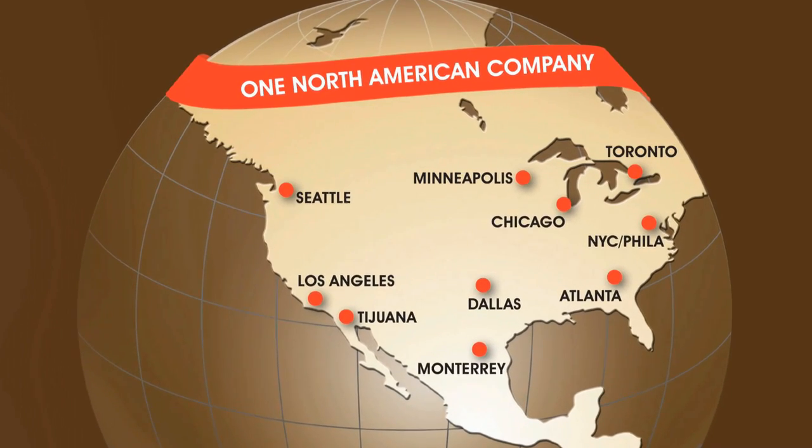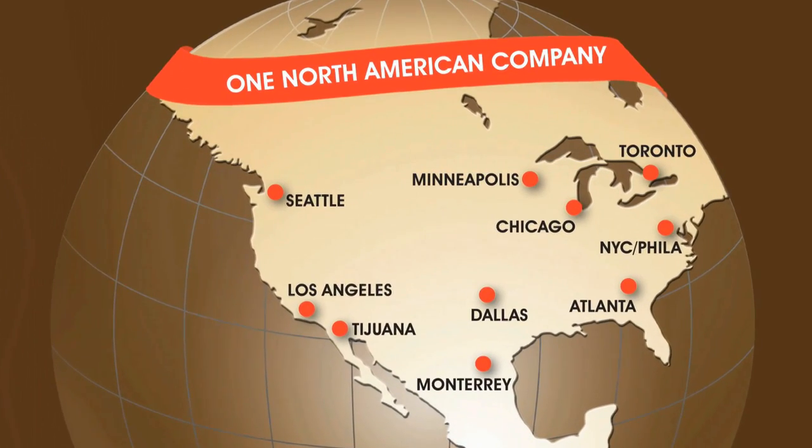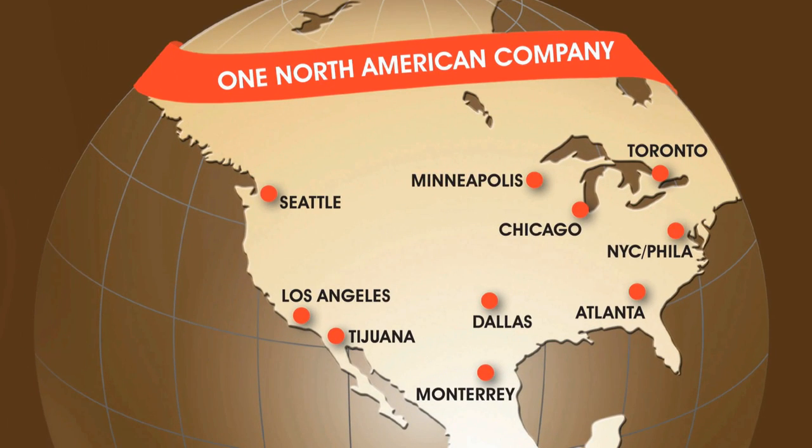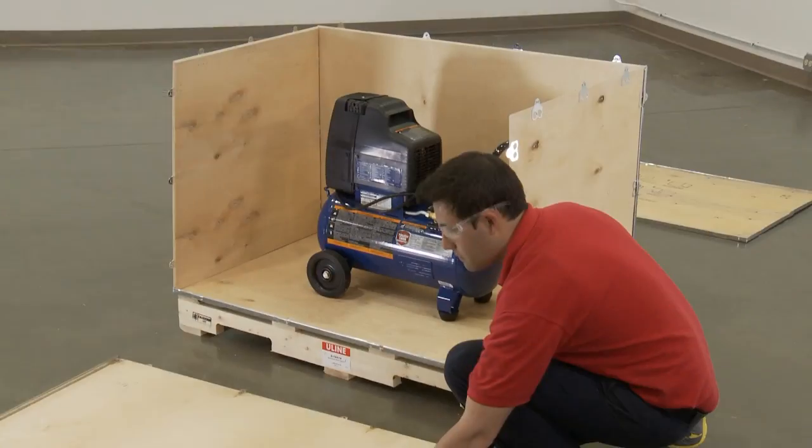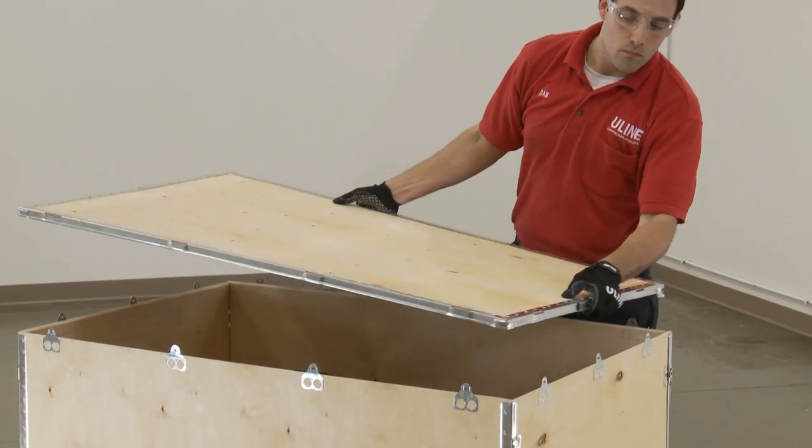Uline standard wood crates are in stock and ready for immediate shipping from any of our convenient locations in North America. Whatever your shipping and storage needs are, you can rely on Uline to have the solution.